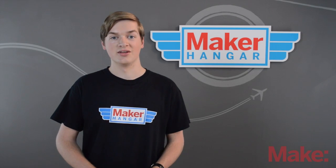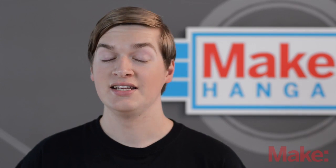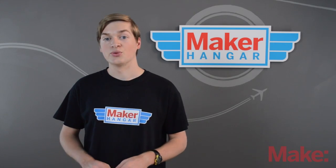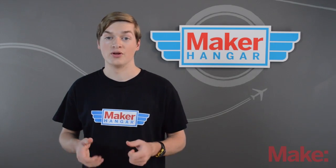There are a couple types of flight simulators that you can get, so let's check those out. The most ideal setup is having your computer hooked up to the controller that you'll be flying with. This allows you to practice with your own controller and get a feel for when you actually fly.